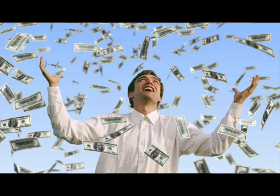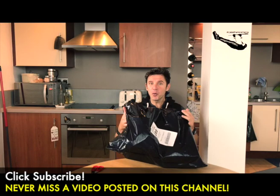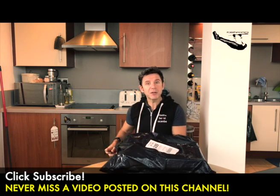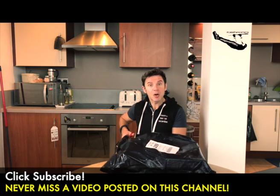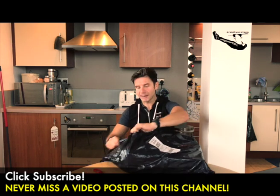If one day I win the lottery, I will change every day to a different pair of trainers. So these are my new ones — it's a Retro Vintage style, they look very cool, they have just arrived. Let's open!